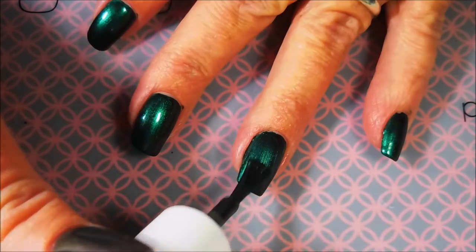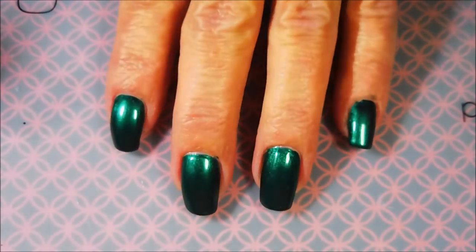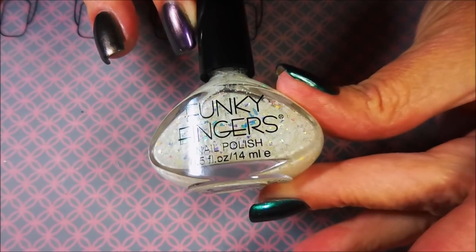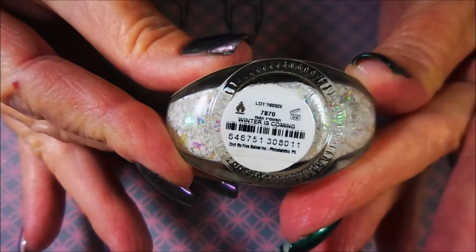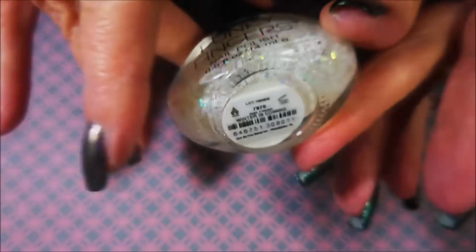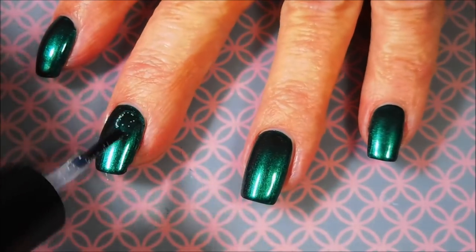I am so, so happy with these polishes. There we go — coat number two down. I'm going to go in with this Funky Fingers topper. You might be able to build it up, I don't know. This one's called Winter is Coming — I believe it's been discontinued. But anything like this would work; any kind of white topper would do with this kind of manicure.